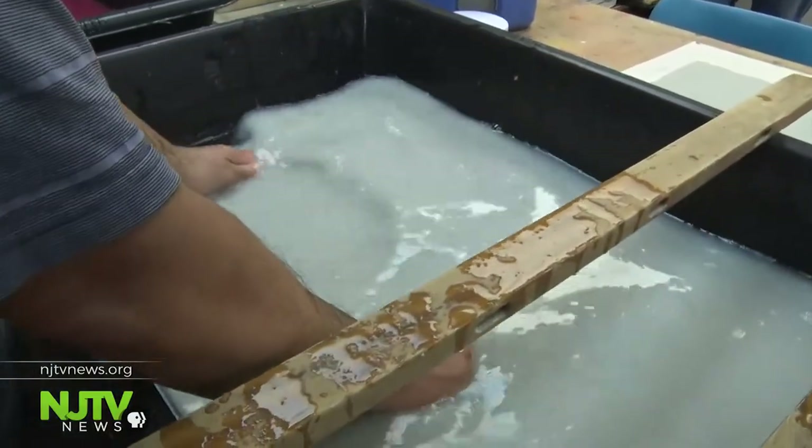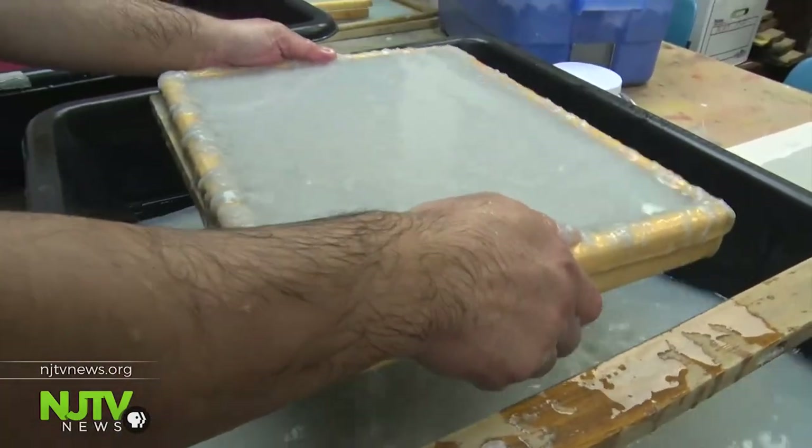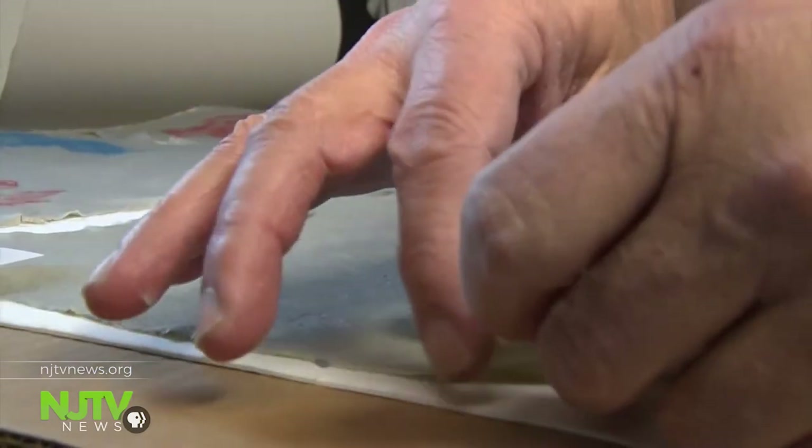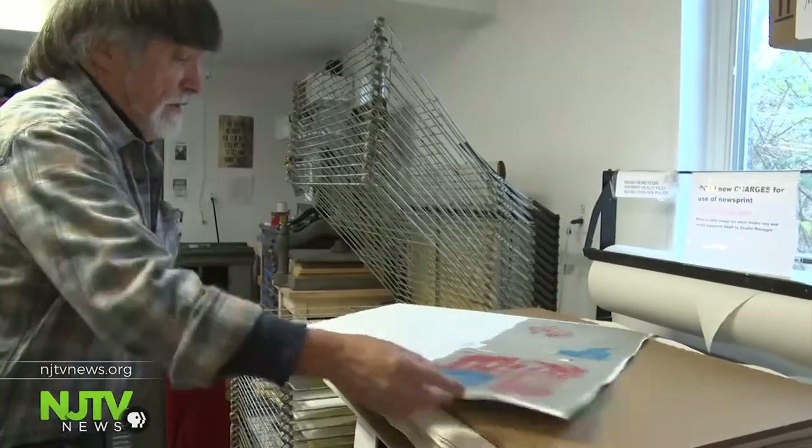The veterans pull sheets from the pulp using a mold and deckle. Then the sheets are separated, stacked, and pressed to remove water. The sheets are placed in a dry box for at least 24 hours. Then the paper is ready.